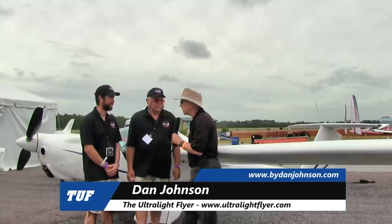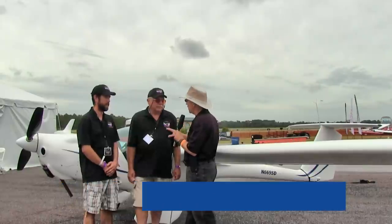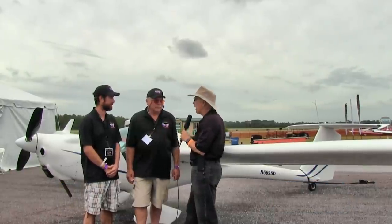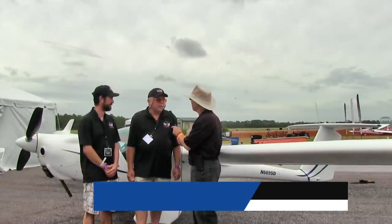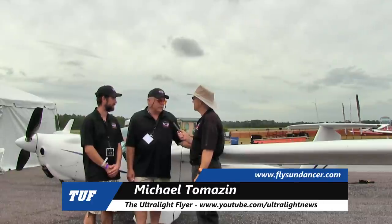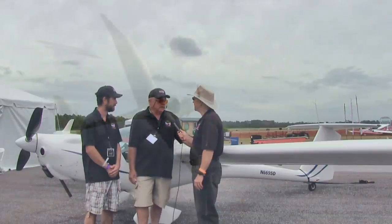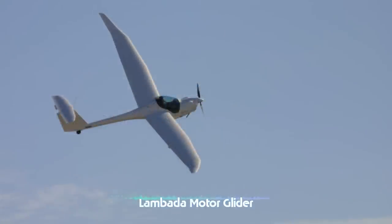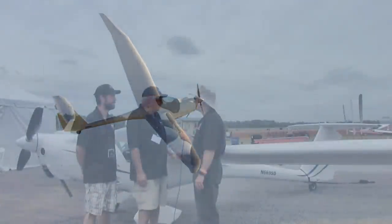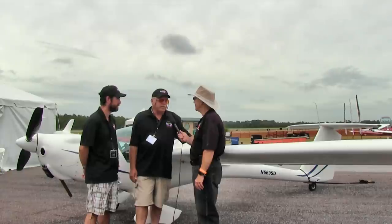I'm Dan Johnson, talking to two gentlemen, Mike and Elias. I want you to tell me about what I now see as the Sundancer, but this looks a lot like a Lombada to me — is there a relationship? Yes, actually. The Lombada was redesigned, and what you're looking at is the Sundancer. It's a great addition to the aviation community. We've got a completely different tail structure, a different lamination layup, and it's a much better aircraft. Lombadas are good, but the Sundancer is something new and much better.